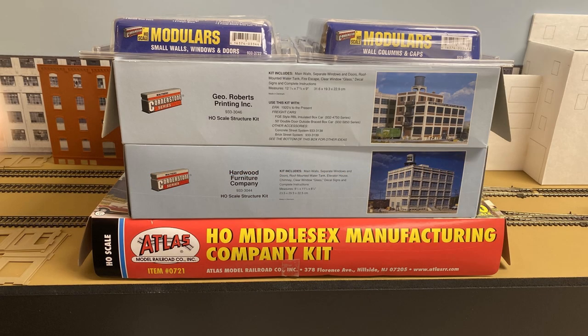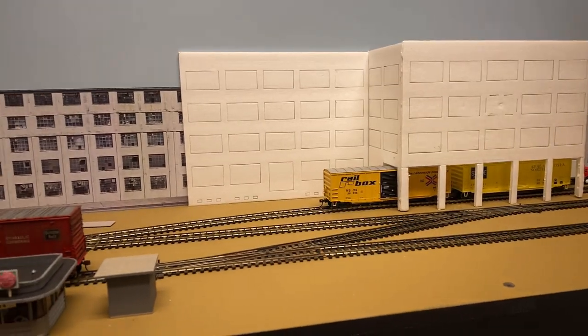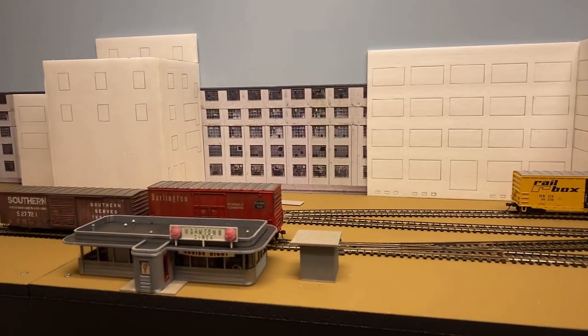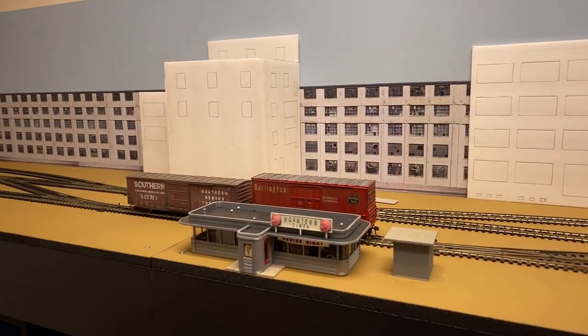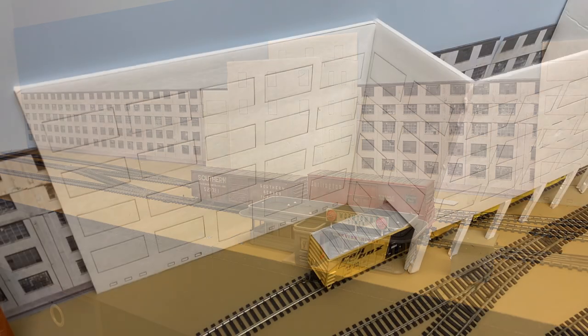Like many modelers, I've acquired way more structure kits over the years than I can ever use in my lifetime, and certainly more than will fit on my main layout. So for The Grunge, I wanted to use kits that were already in my collection as much as possible. At 15 inches, The Grunge is not a deep layout, so to fill things out I'll be kitbashing almost everything along the back and left side to fit the space. Almost nothing will be built the way it's described in the kit's instructions.